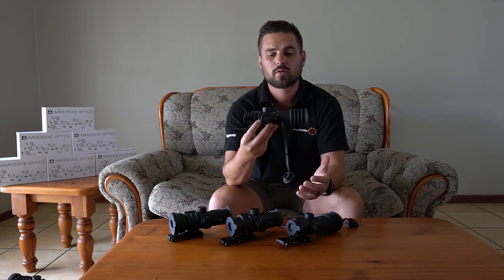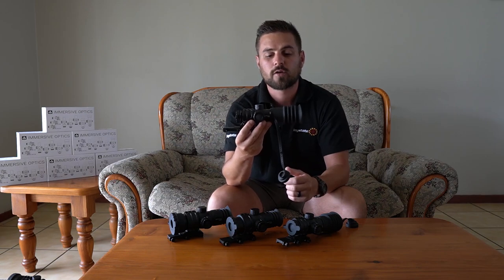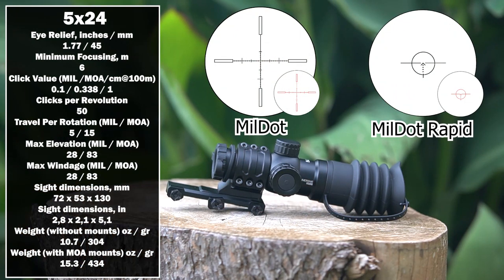Weight and all the other important information regarding these scopes will be on screen so you can follow along. This one is the smallest scope of the Immersive Optics lineup — the 5x24 model, five times fixed magnification with a 24 millimeter objective lens. This scope also has a 45 millimeter eye relief, which means you can probably use it on a centerfire rifle.